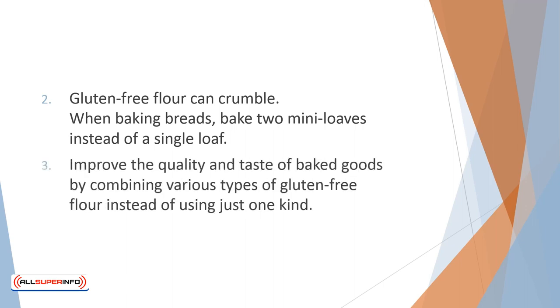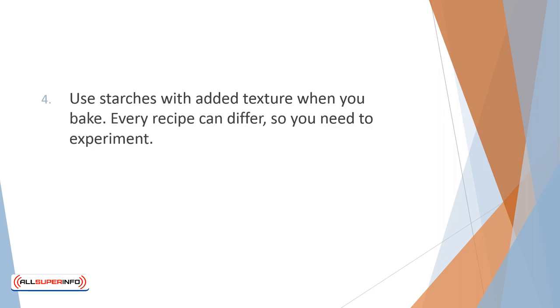Improve the quality and taste of baked goods by combining various types of gluten-free flour instead of using just one kind. Use starches with added texture when you bake. Every recipe can differ, so you need to experiment. A good guide is to use three cups of flour to a half cup of starch.